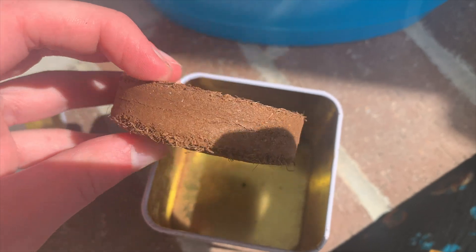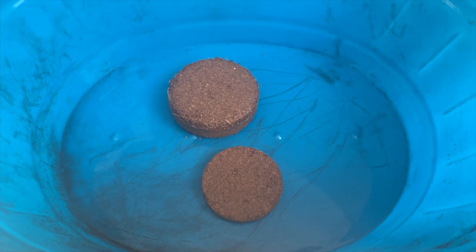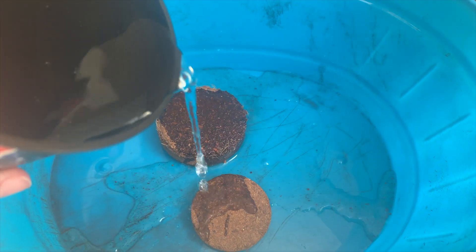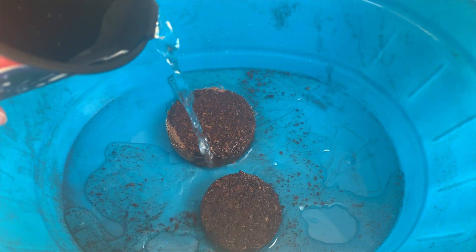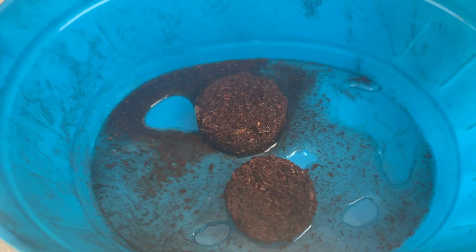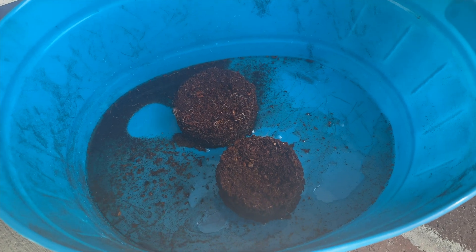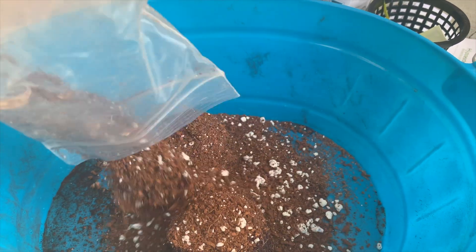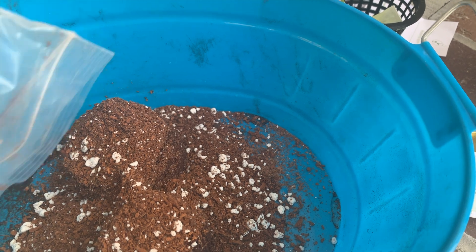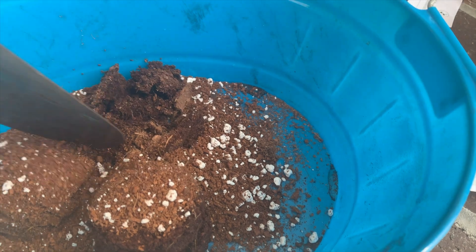Two of the grow kits came with these dirt pellets that you pour warm water over and then they expand into a dirt mixture that you plant your seeds in. Here is me pouring warm water over these and you'll see them expand in a second. See, there they are expanding a little bit. And then I put this dirt that came with one of the other grow kits on top and I'm just going to mix all of this together into one dirt mixture.